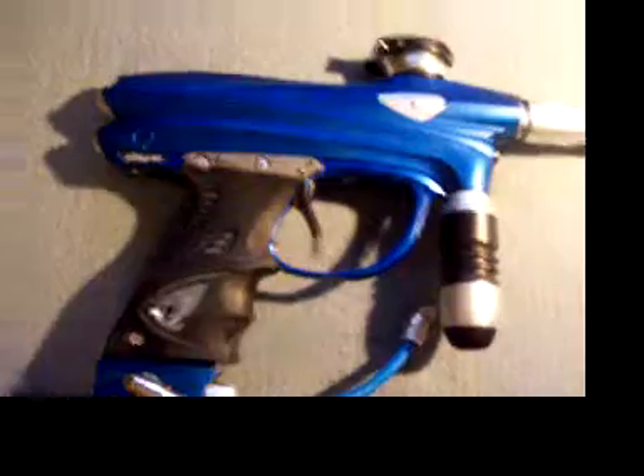All right, hey guys, it's me again. I'm doing a review on my DM6 that I picked up about two weeks ago.